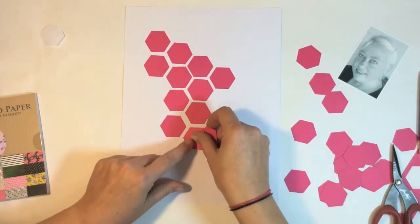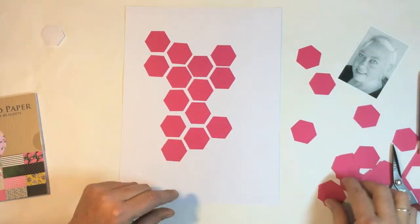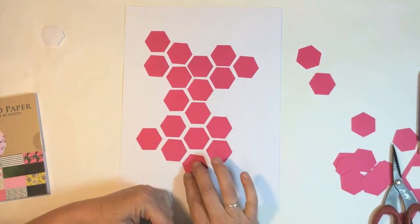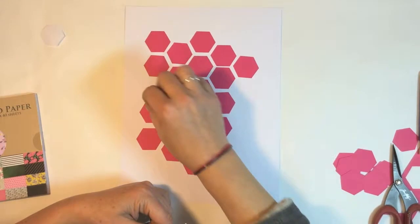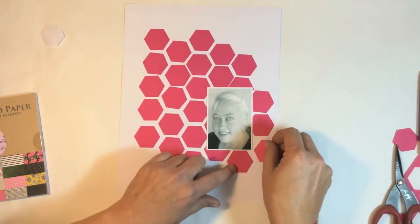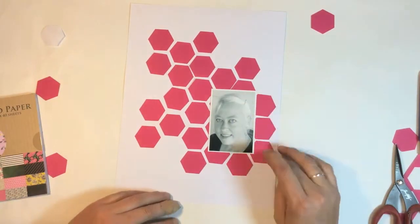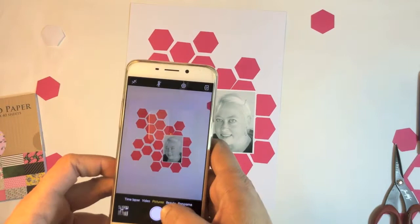Our first video is a scrapbook layout and I'm doing a 9x12 one. I grabbed some scrap paper and punched out some hexagons to just play around and get some placement of where I might want things. I'm going to take a photo because I'll never remember that.